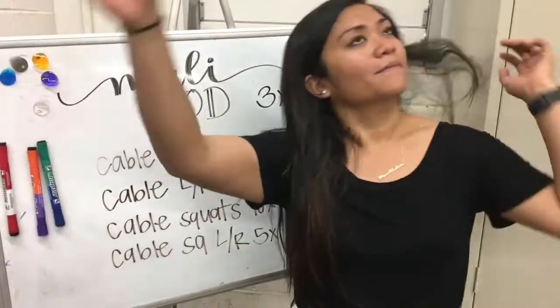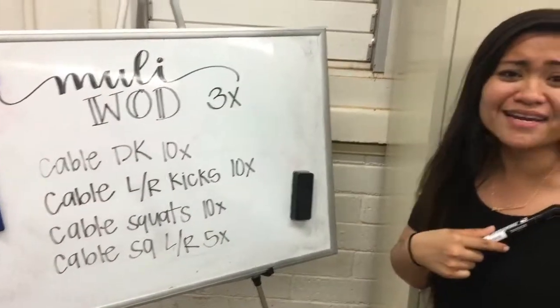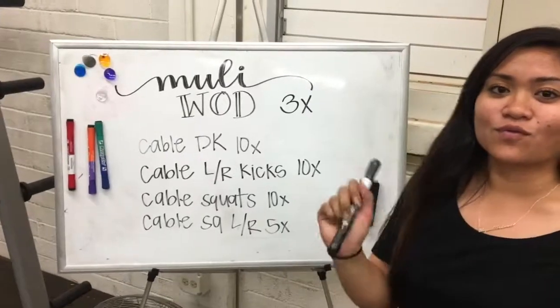Oh, that is such a workout. How is your body feeling? Because mine — I don't feel it at all. The last one is the squat left and right.